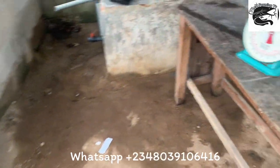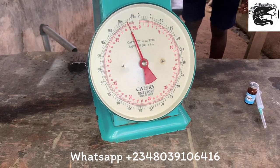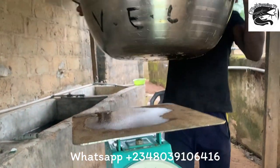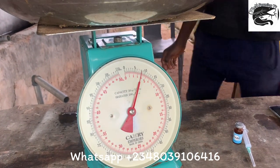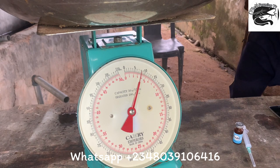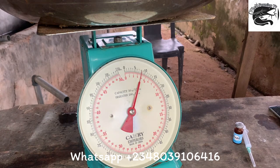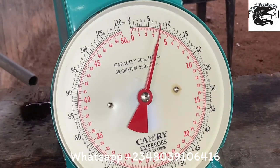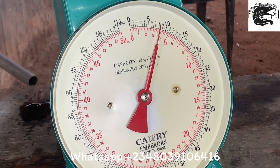I'll place the fish on my scale to know exactly the amount of hormone I'm supposed to inject. This fish is around 3.8 kg, almost 4 kg, as you can see on the scale. That is what I'm going to be using for this hatching session.